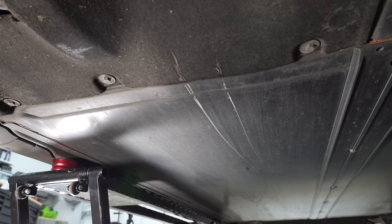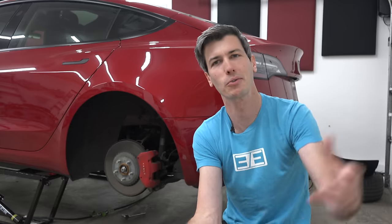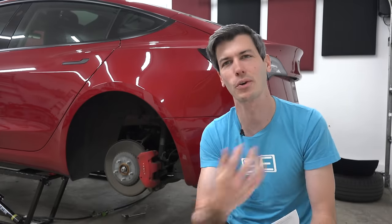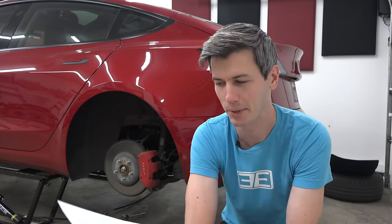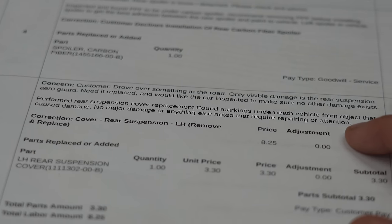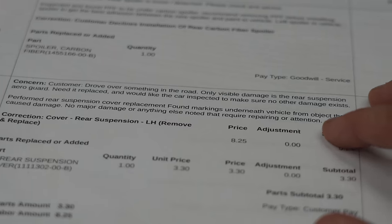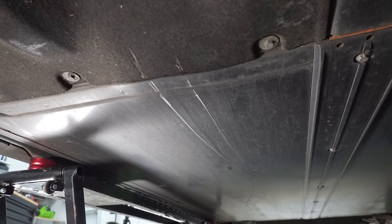The other reason I wanted to take it into a service center was to have them look at the battery and verify everything was fine. You've heard horror stories about batteries, and I just wanted to make sure that didn't happen to me. These things have thick metal protection underneath, so I don't think there's a huge reason to be concerned. But if something were to happen down the line, I wanted to be able to say I took it in and they said it was all good. They found markings underneath the vehicle from the object that caused damage, but no major damage or anything else requiring repair or attention — that gives me peace of mind.